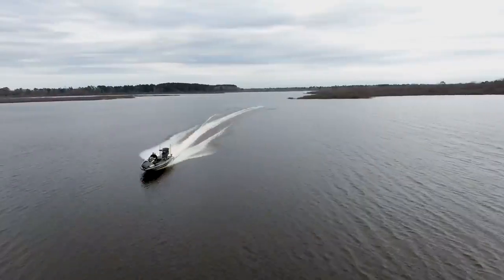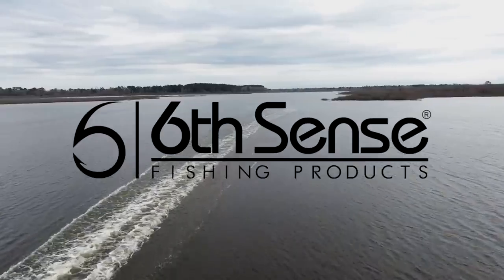Hey guys, welcome back to Your Lake Fork. I've got another episode of the Guides Network here today. We're getting into the fall period — fall means they're chasing bait. One of the most efficient baits and one of the best baits to get bites in the fall period is going to be a swim jig.